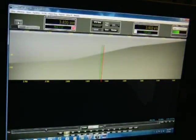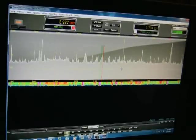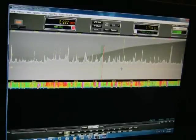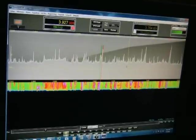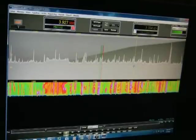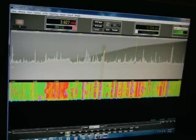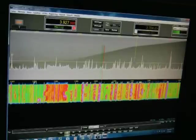We'll go ahead and start SDR IF back up. I'm going to turn the preamp off — don't need to run the preamp.